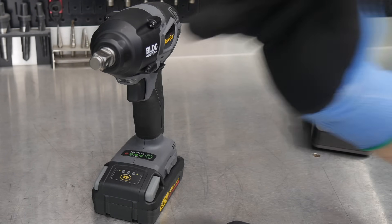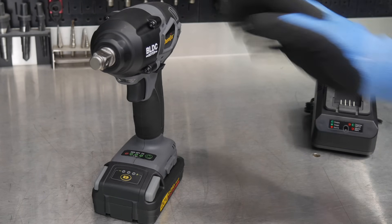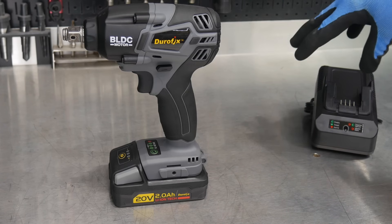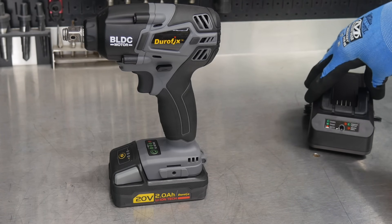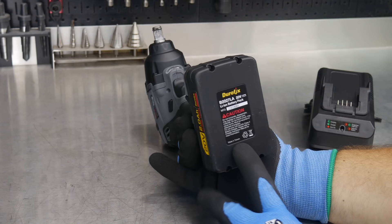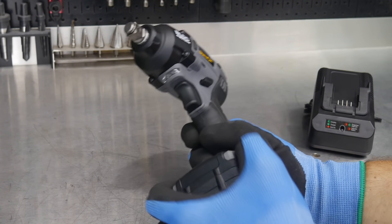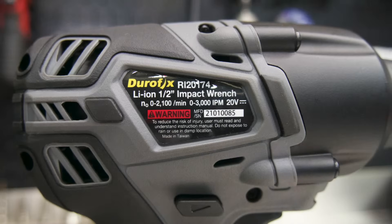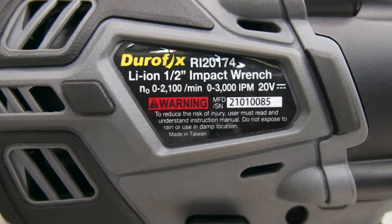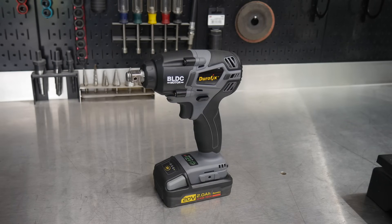When you buy this tool you get it as a kit with the 2 amp-hour battery and the charger. It is a made-in-Taiwan tool — both the battery and the tool itself are made in Taiwan, not China.